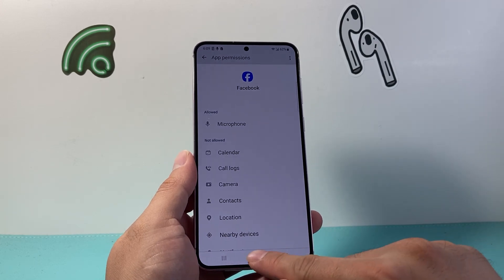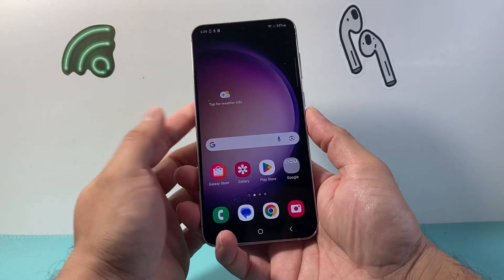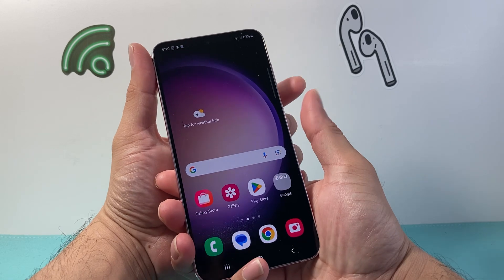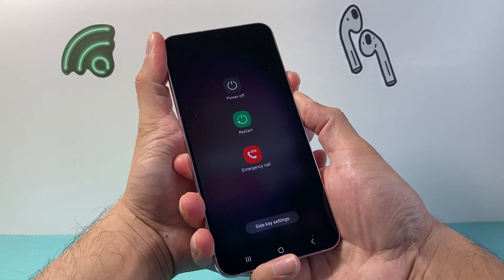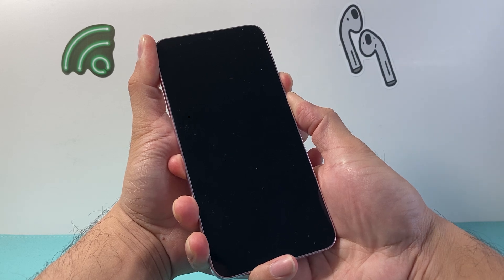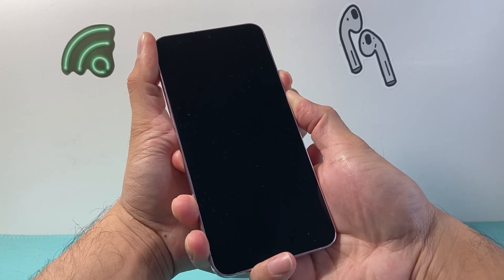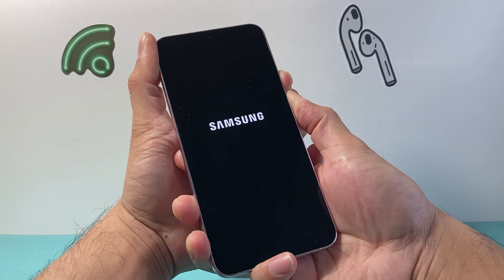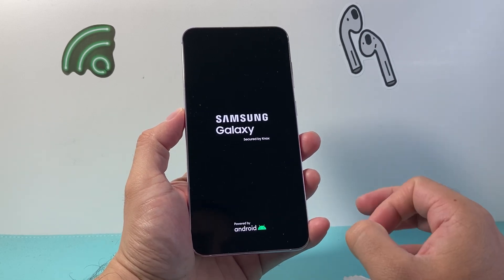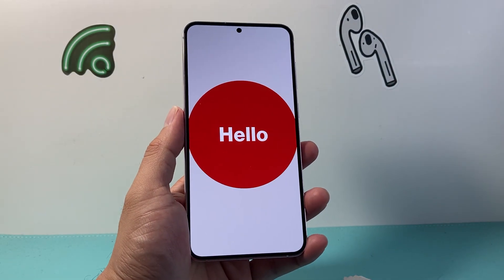If it's still not working after that, the next thing to do is restart your phone. A forced restart is usually the best option, though a regular restart works too. For a forced restart, hold the volume down button and the power button at the same time. Keep holding until the phone goes completely black, and once you see the phone's logo, let go. It does take a few minutes the first time. Restarting your phone always helps fix most software-related issues, especially if the mic isn't working for some reason.